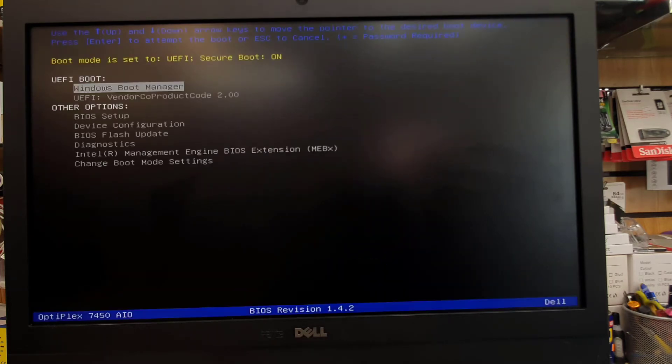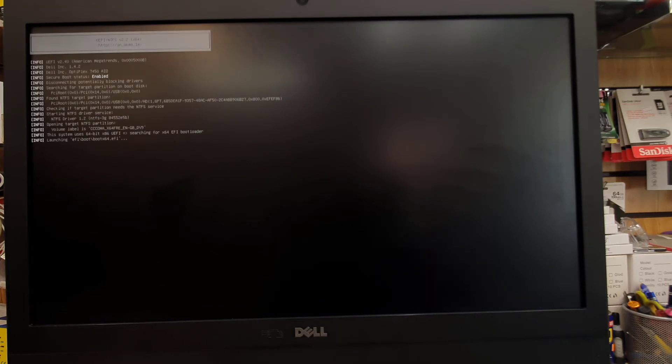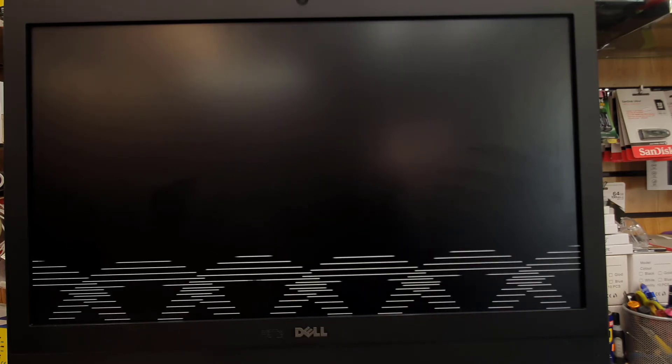Press F12 and here you go. As you can see, the second option in the UEFI boot is called BandleCop 2.0 version USB — that's my drive. I'm going to hit Enter. Once I hit Enter, it's going to directly get into the USB boot.